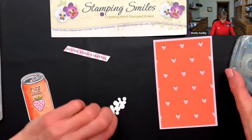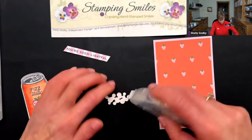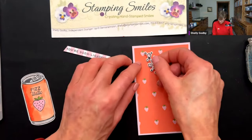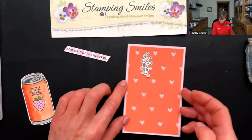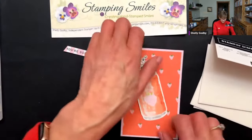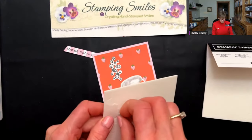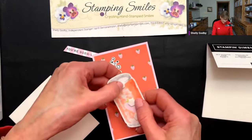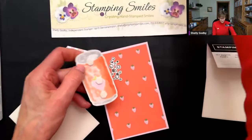Our soda — back with my Stampin' Seal, sometimes I have to help it out a little to get it started. My dies just fell! Right about there looking really good, and then our soda can — I have my all-time favorite adhesive, Stampin' Dimensionals. They're so awesome. These foam adhesive dots give your project a lift so everything isn't just laying flat.